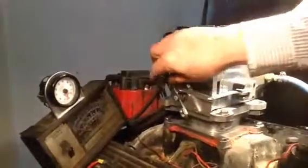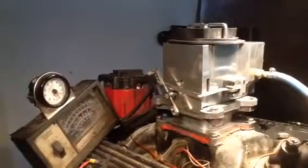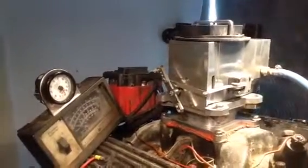Nick, here we go. It's all done. I'll turn off the fan so you can see how sweet it runs.